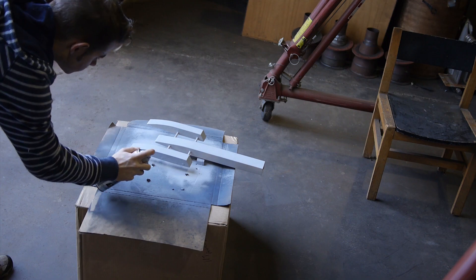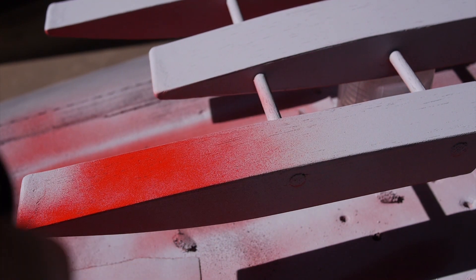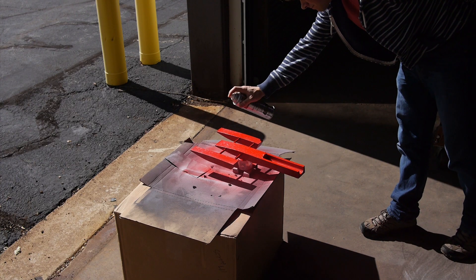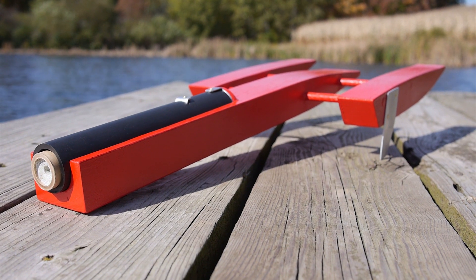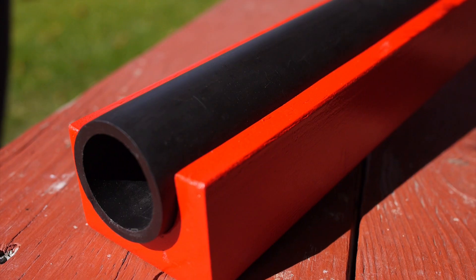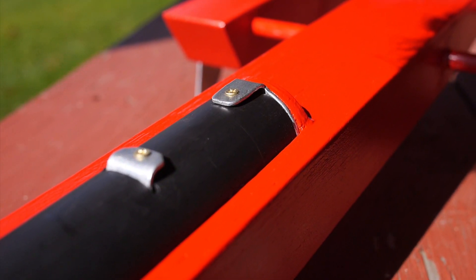I applied liberal amounts of primer to seal the boat. And of course I painted it red — because what's faster than red? I did add a few finishing touches: keels on the outriggers, as well as some structural hardware in the tube to mount the engine.